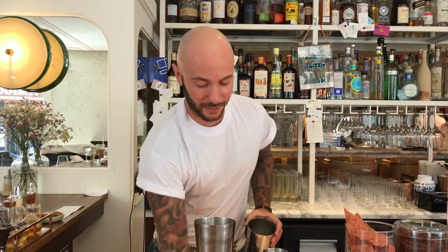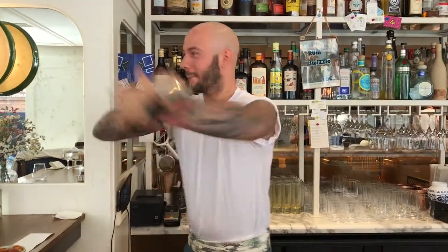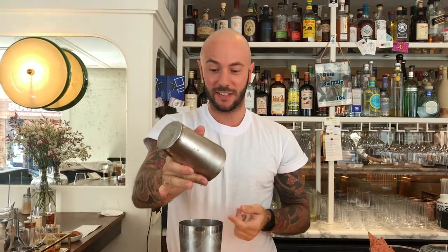Like a classic Daiquiri, we shake — briefly, because we're going to serve this Daiquiri as a long drink. Normally it's a short drink, but we're going to do that in a long drink.